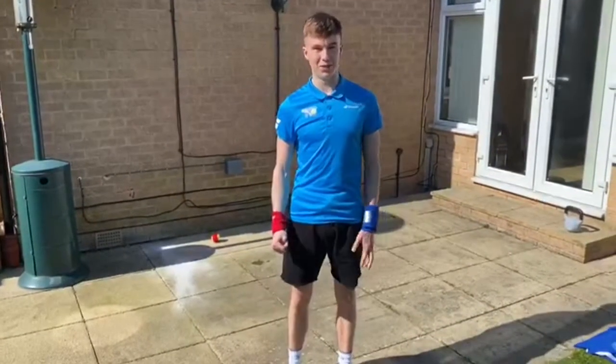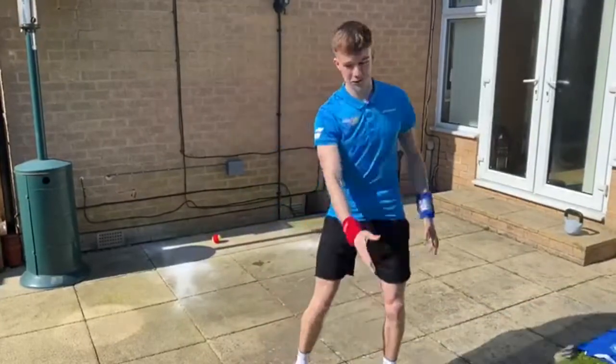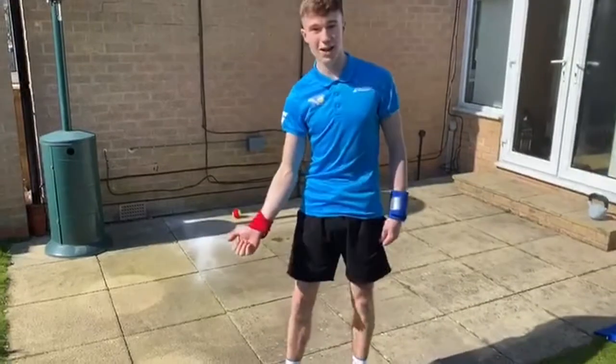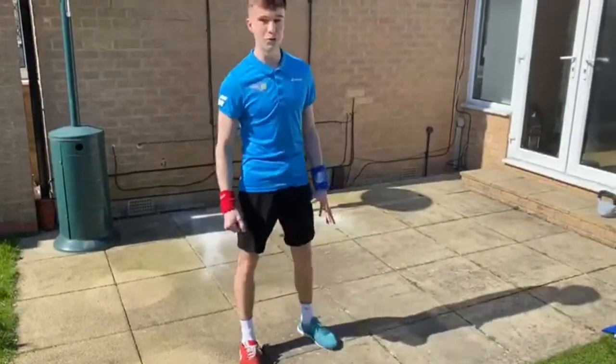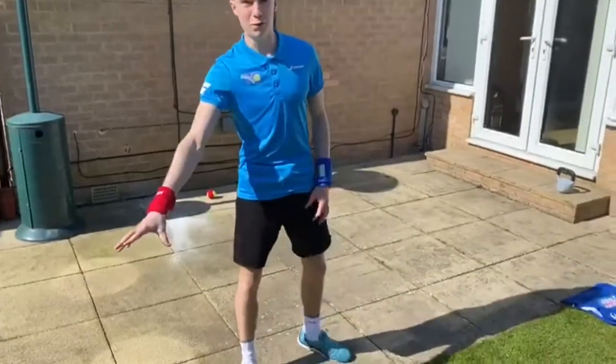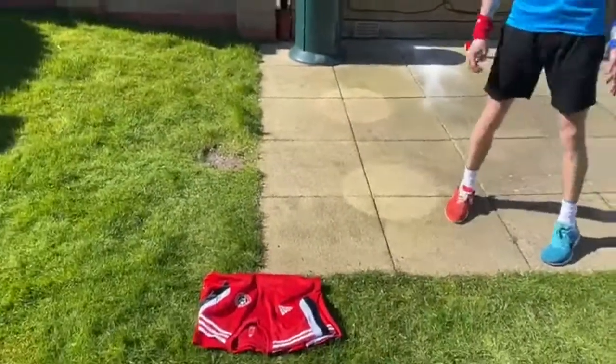Hi guys, Ryan here from Tennis Chesterfield. Today's warm up is the Compass. We've got North, South, East and West. I've got my red side on for my right side and blue for my left side. I've also got my trusty football shirts — Chesterfield and Sheff United.